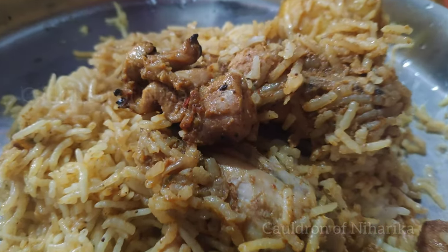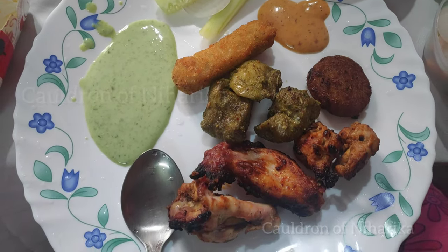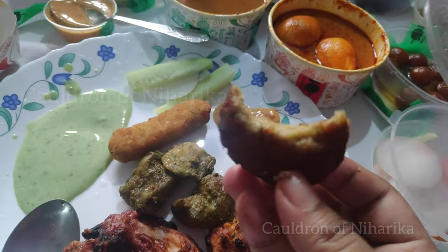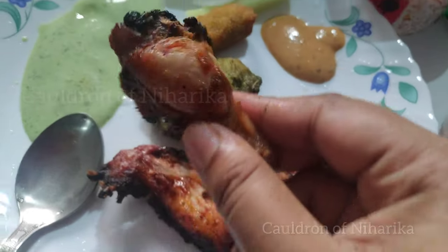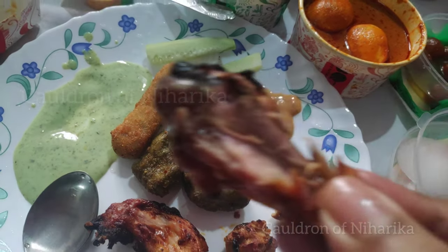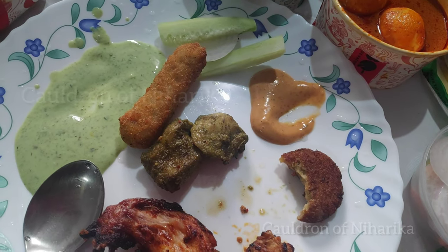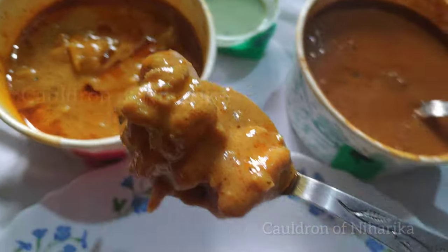The biryani had aloo in it. We started with the starters — I first tried the veggie kebab, which was made of potatoes. It was good and had nice spiciness. Then the chicken kebab, which as usual is very yummy in Barbecue Nation — it was really juicy too. The tangri kebab was also very well cooked. Then I tried the fish kalmi kebab, and it was the best — an amazing amalgamation of different spices.